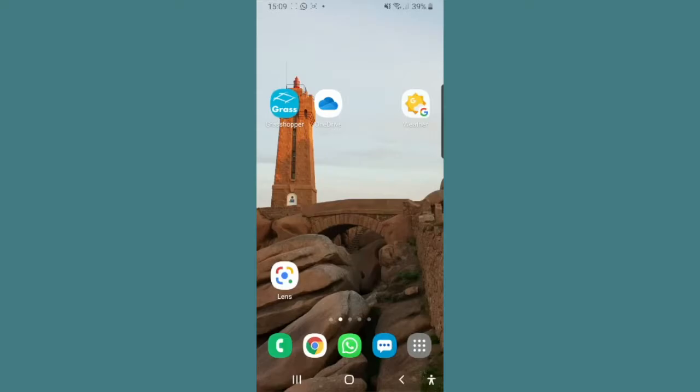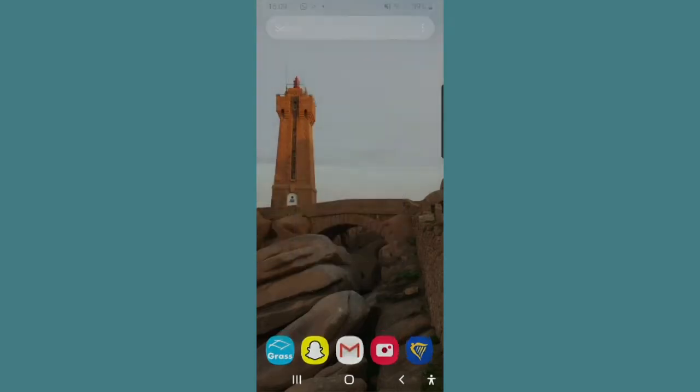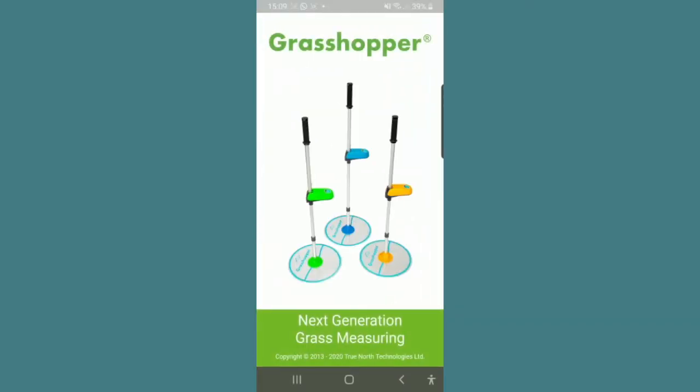In order to connect to the Grasshopper, ensure all open apps are closed, open the Grasshopper application, and allow the splash screen to pass.